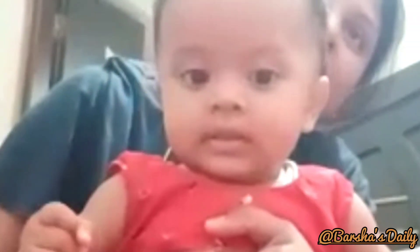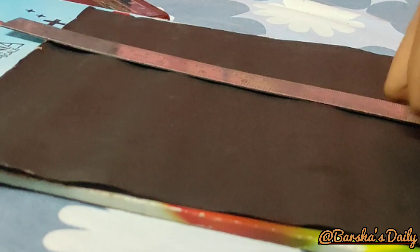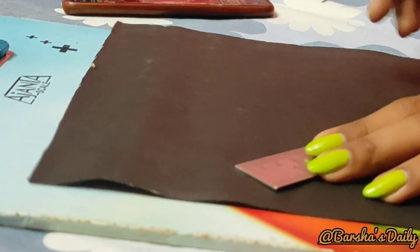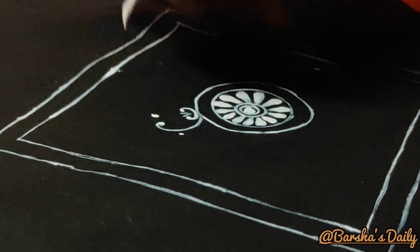I was able to do this with my mom. Mom has to do this with me. I am not able to do this with my mom's full video, but mom did this with me. This is a black art paper, a pencil, and a white fabric — and this is the color of the lining. This is the final design.